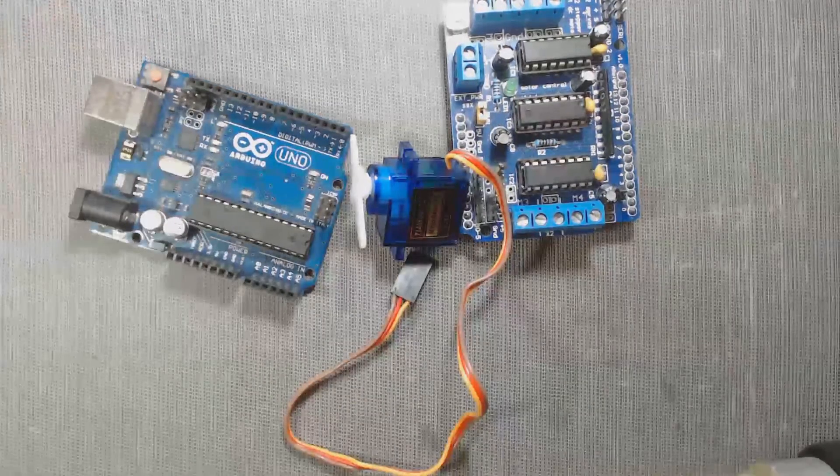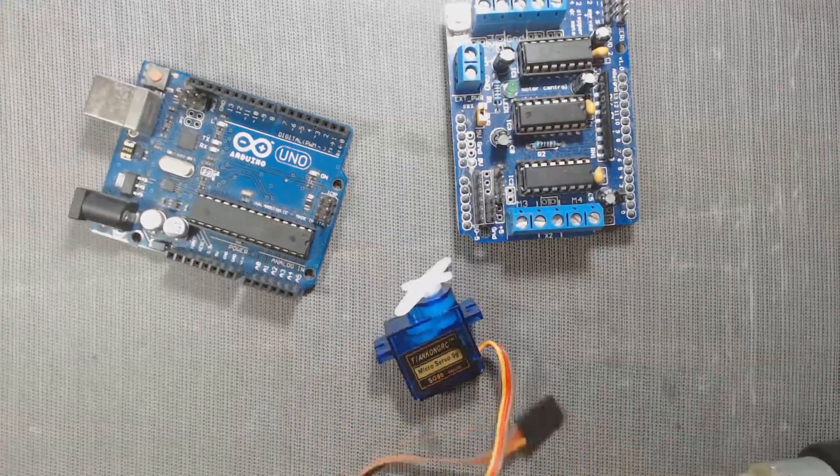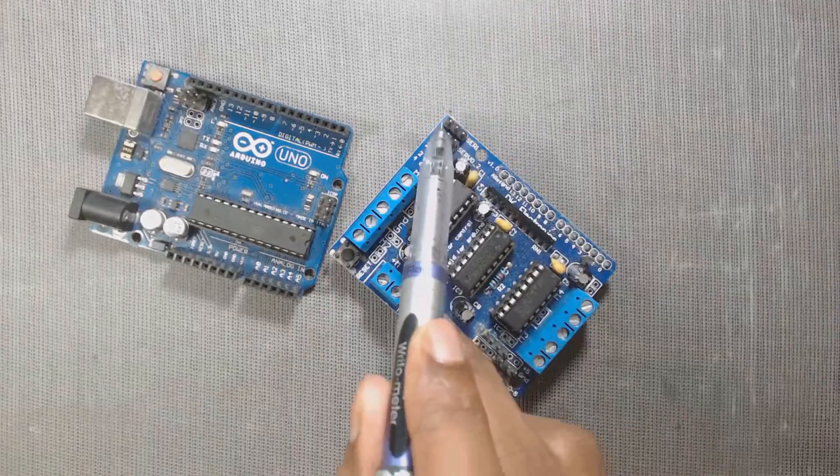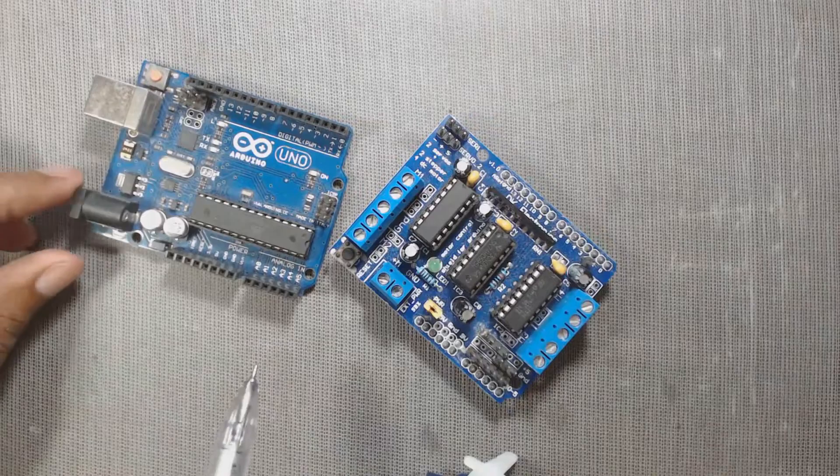Again, if we use only a single servo motor in servo port 1 or 2, then only pin 10 is used, so all other pins are free to use.